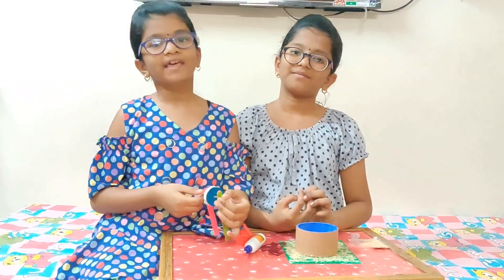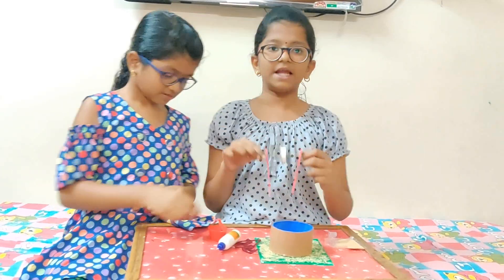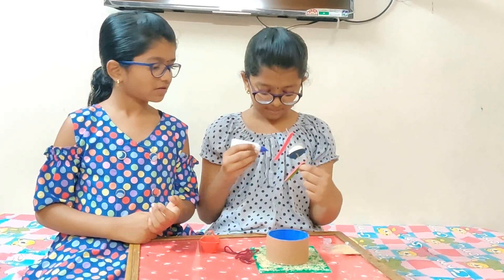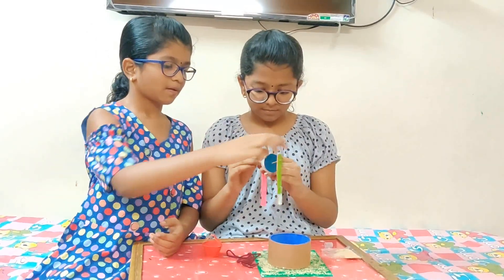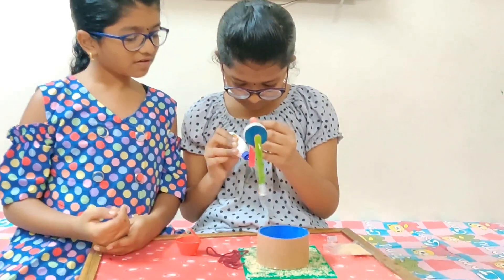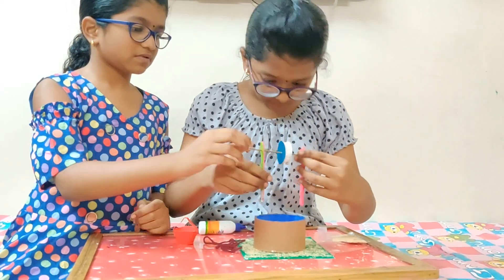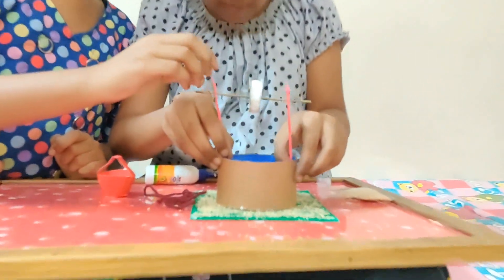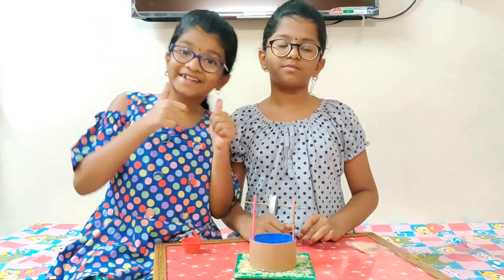Now I am giving this to my sis. Now I am pasting this to the scaffold roll. Our scaffold roll is ready.